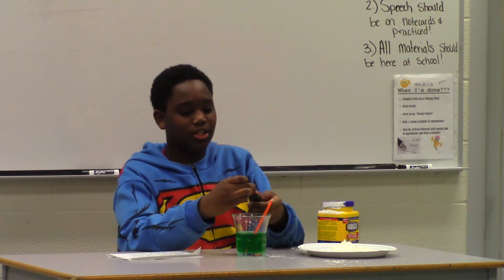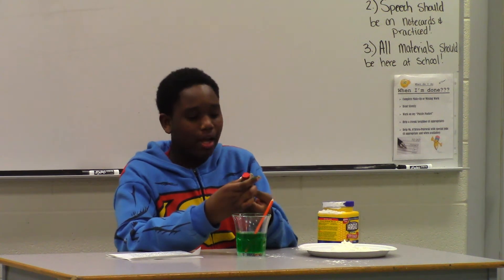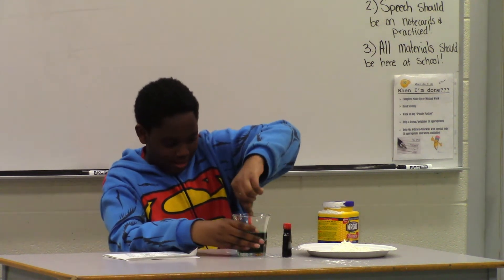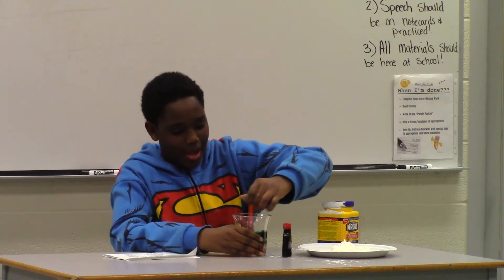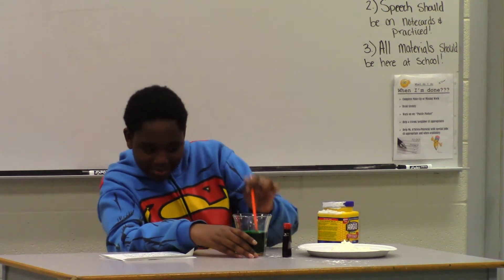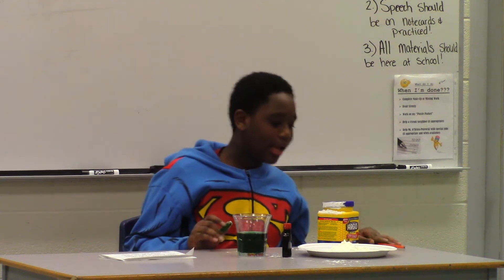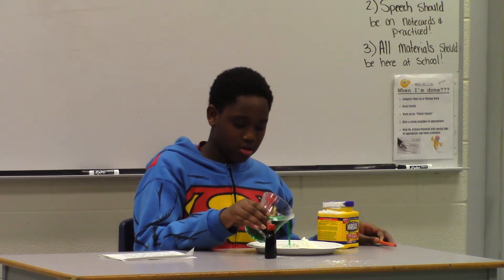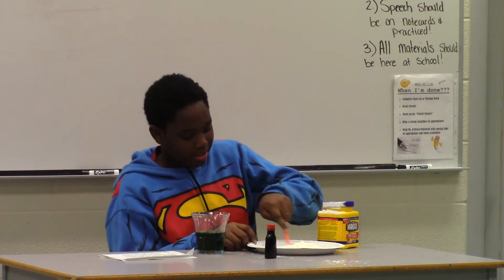And if you want it to be a darker color, make sure the cap is closed because — yeah. If you want it to be a darker color, add more. It's blue colored. Add some more blue coloring. All right. Then set the mixing spoon down where you're going to need it, and slowly add water. And mix it in.